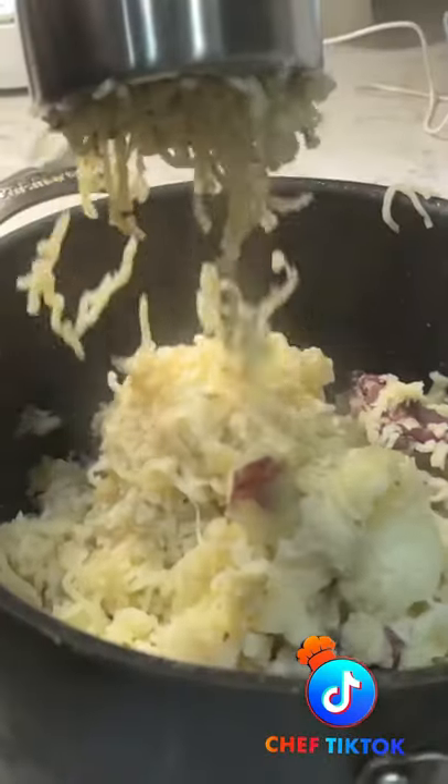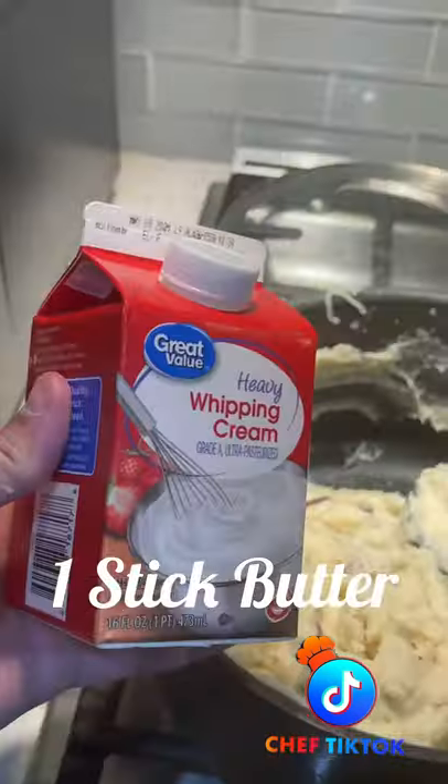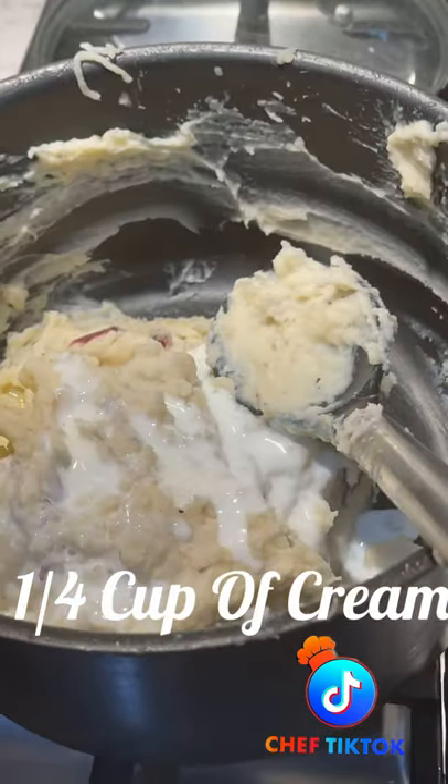Now it's time to mash our potatoes. If you have a rice press, that works best. But if you have a masher, that'll do. We're adding a stick of butter, melting that in first, and then going with a quarter cup of cream.